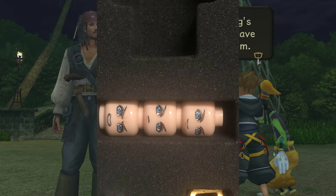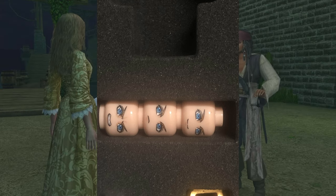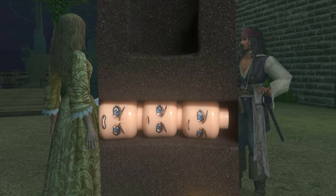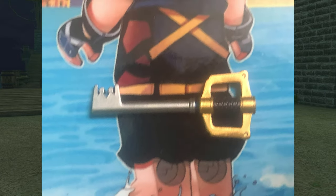I took a zoom-in shot of the heads: there's one of Sora smiling, one looking a little annoyed, and one where Sora is angry. And of course I've put the Kingdom Key there on the box. That is all for this little look at it.